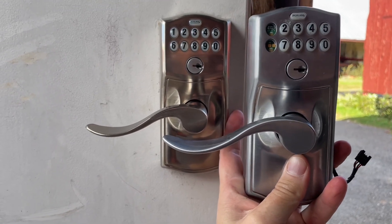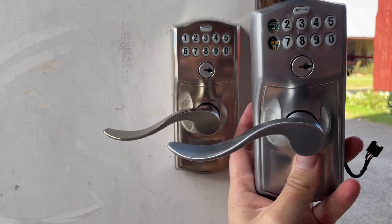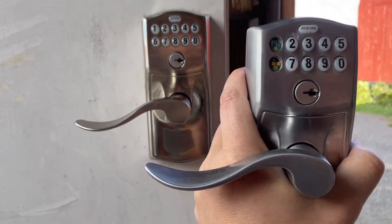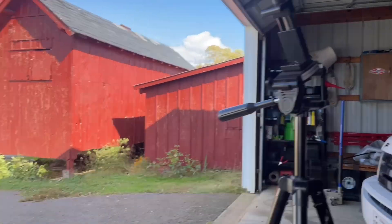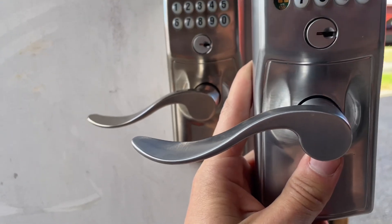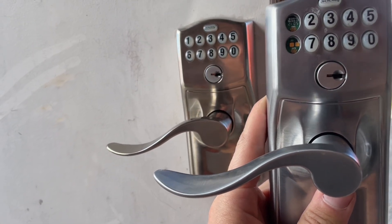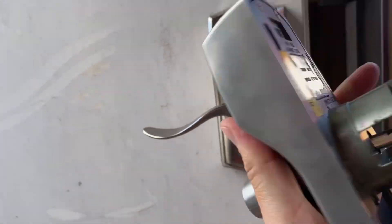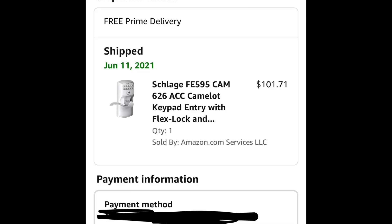I was going to do a video on how to replace this Schlage lock, but I moved the tripod and it shut off the video. The actual installation process takes five to ten minutes and is super easy, so I'll walk you through it. More importantly, I want to talk about the quality of this lock — it's somewhat expensive, around $100 or maybe more on Amazon.